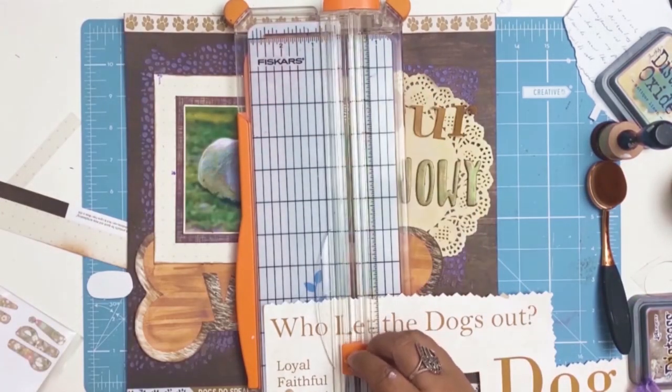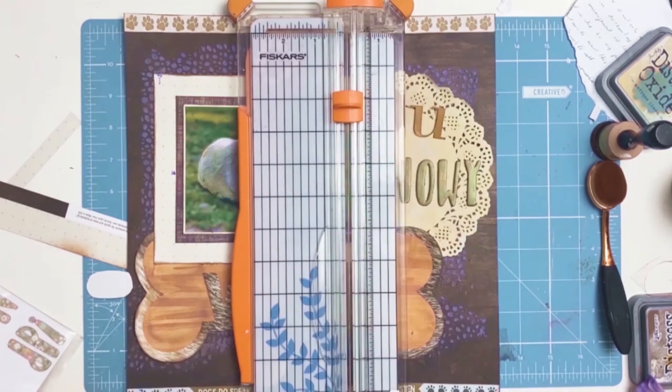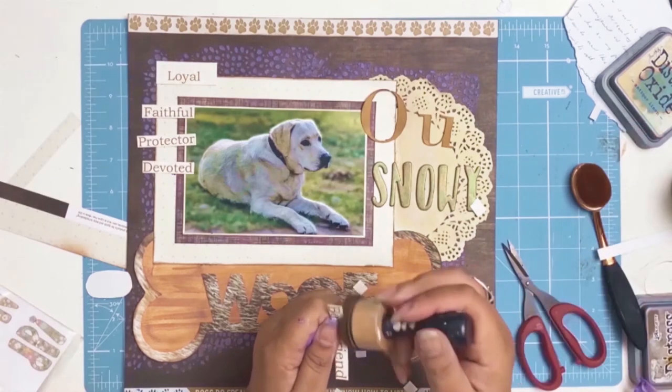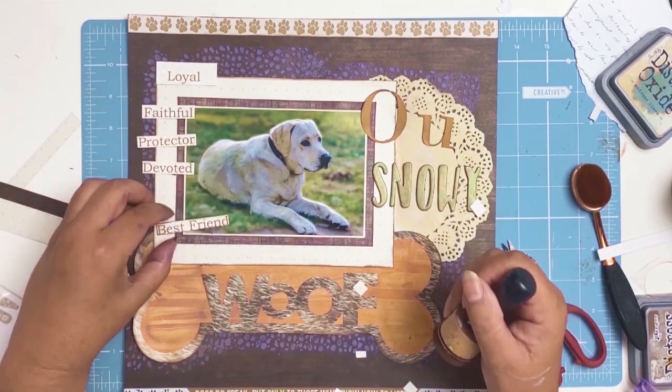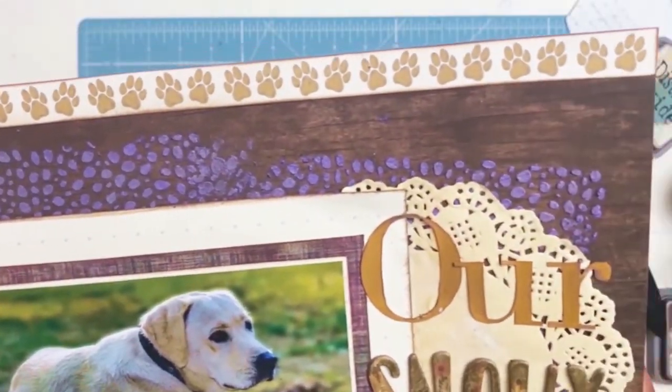I brought back the gorgeous Kaiser Craft paper because I decided to use all those lovely descriptive words on the side. I used my trimmer to cut them all out and glued them onto the layout. The words say loyal, faithful, protector, devoted, and best friend — all great words to describe our beautiful Snowy.